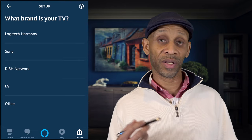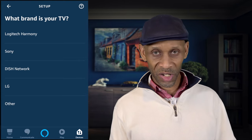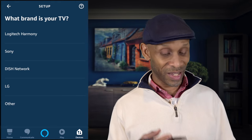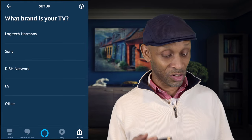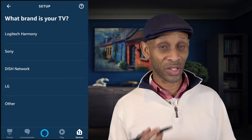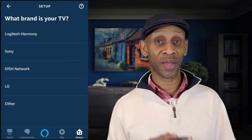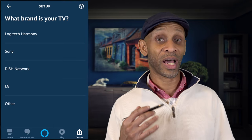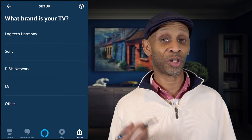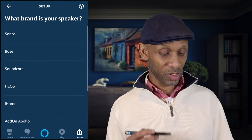Below thermostats we have vacuum cleaners — right now they have iRobot and Eufy. Below vacuums we have TVs. The TV section also includes things like Dish Network, which is really a cable box, and Logitech Harmony, which is a control device. Sony and LG are actual TV brands. I don't see Samsung TV on this list, but I know they're probably going to add that soon because Samsung does have a skill that can control their TVs.